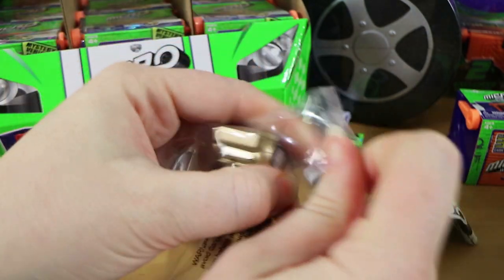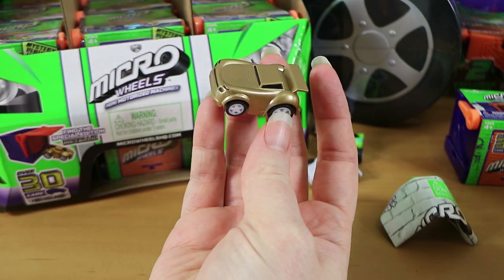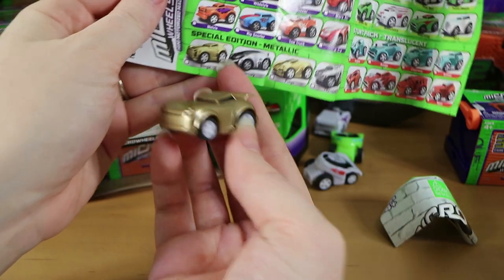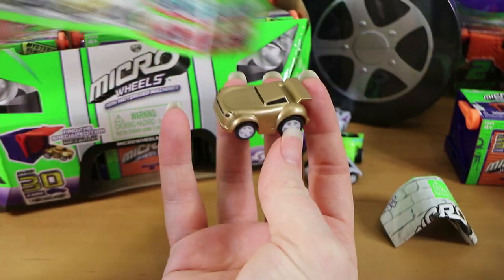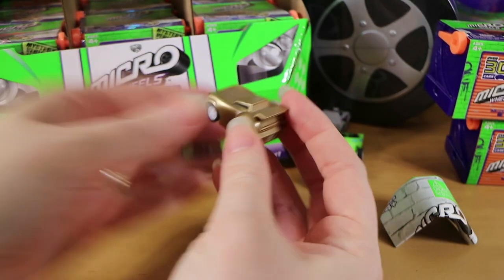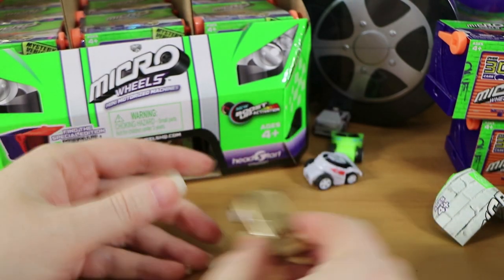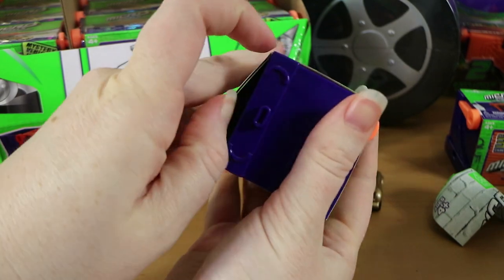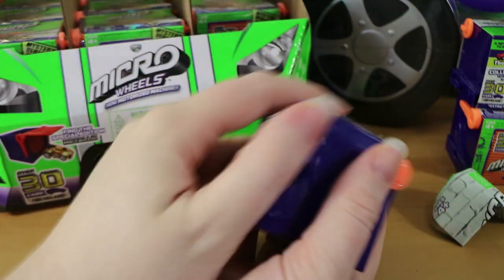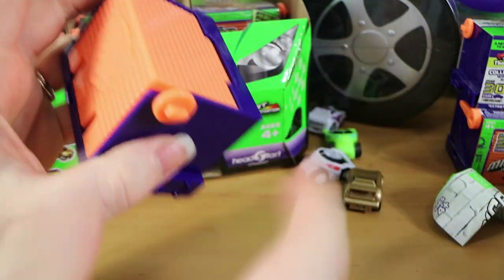We're going to slowly open them - please don't flick it off. This is special edition metallic - a bit spicy. Oh this is not the same color as what it looks like on the pack, they look a lot more shiny but it is indeed the Blinger. So yeah that's one of the special editions. There's 36 in a box and there's more than 30 to collect, so maybe that means we get the whole set in a box?